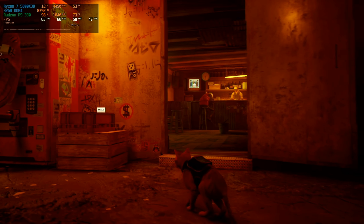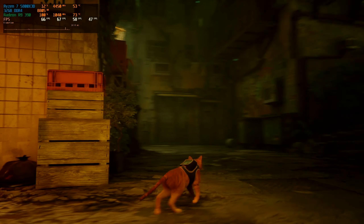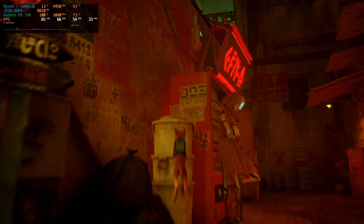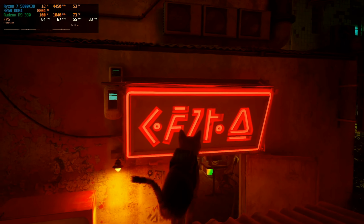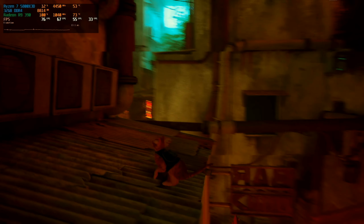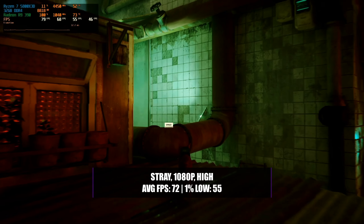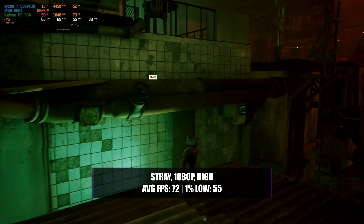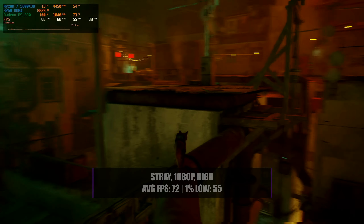The last game in our testing was Stray — that cute little game that when released surprised a lot of people because of how good it actually is. It doesn't have the most demanding requirements, but running it on the highest settings it can look exceptionally good. For those currently gaming on an R9 390, you'll be glad to know it's still more than enough. At 1080p with a high graphics preset, you can achieve an average of 72fps with a 1% low of 55, meaning the game will look great and play extremely smoothly.